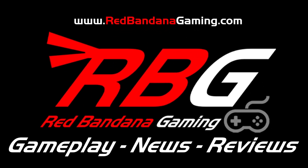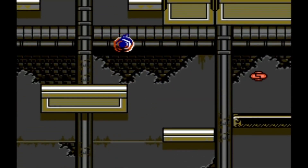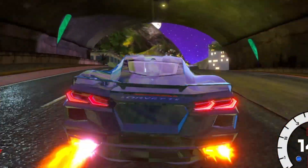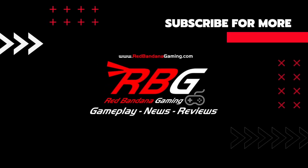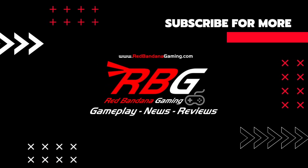Welcome to Red Bandana Gaming — the channel where Logan will show you everything, from gameplay to gear. Their crew is here to take you on a journey through every atmosphere. Releases to news, you don't have to choose. Red Bandana Gaming is here for you.